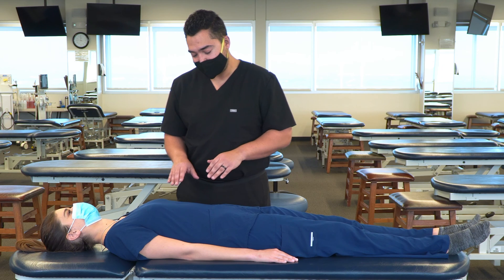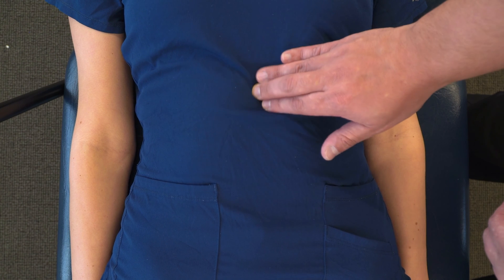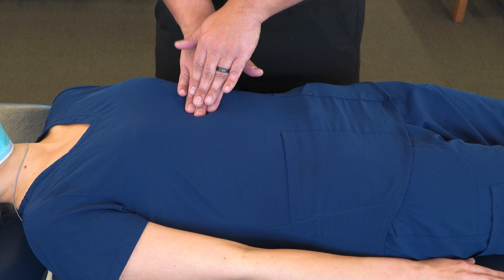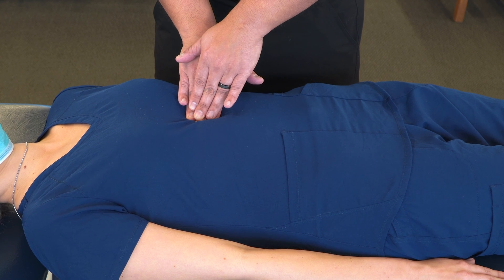In evaluating the abdominal collateral ganglia, we can start with the celiac ganglion — find the xiphoid process and move inferior. On that area, we can make a broad contact with our fingers and support it with an additional hand. Then we're going to appreciate any tenderness, edema, temperature change, and tension in the area.